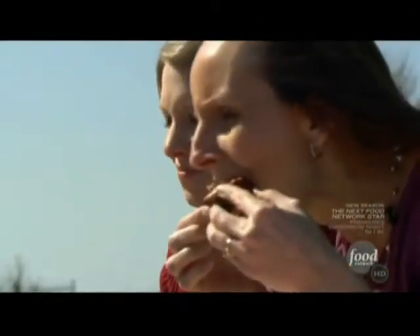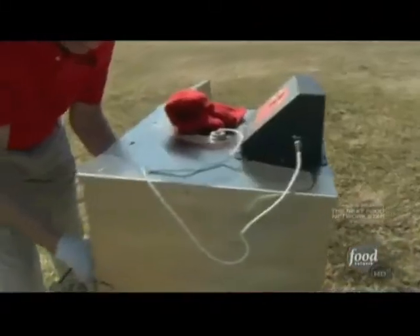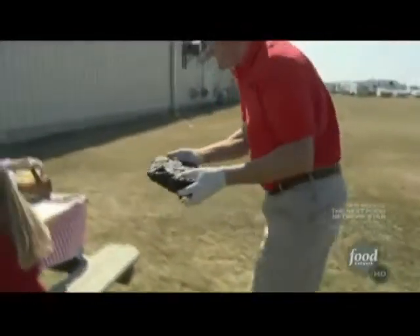When it comes to good barbecue, there's eating it, and then there's making it. One is usually easier than the other.